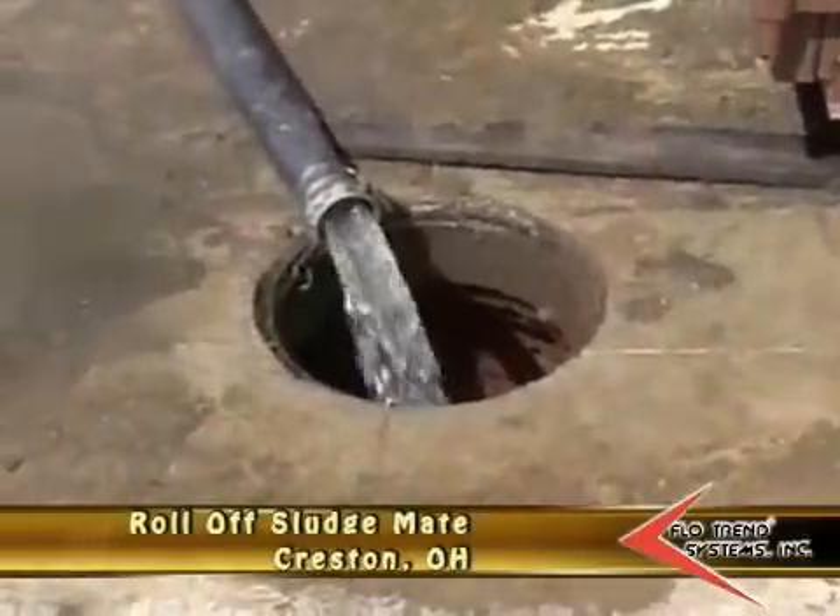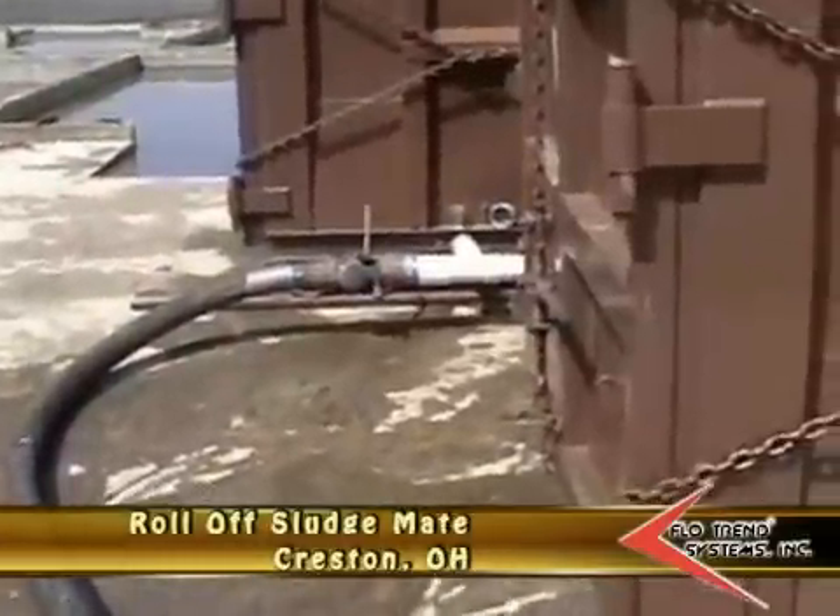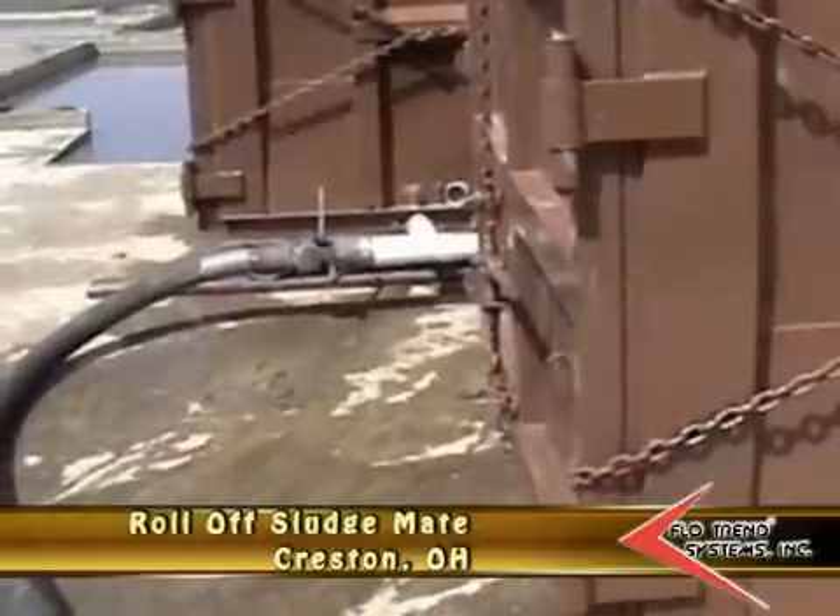Discharge water from the sludge mate — we're running it out of a 4-inch line. It's got a 4-inch header with a 3-inch connection going into the box. We're dewatering one side only.